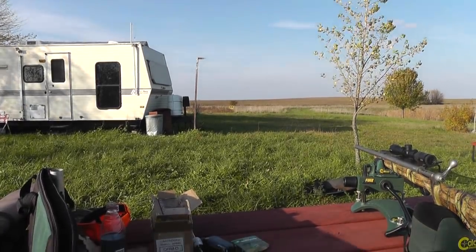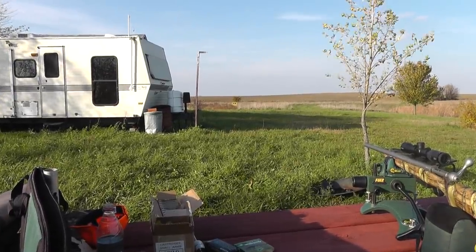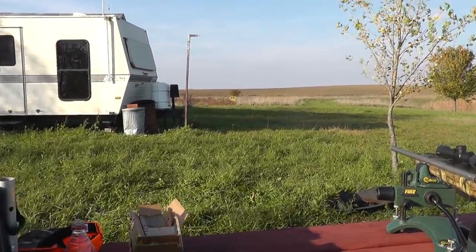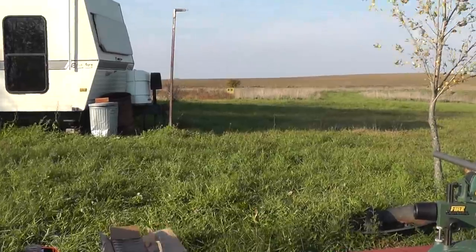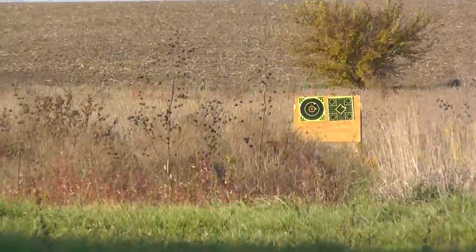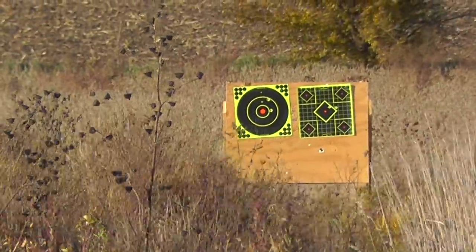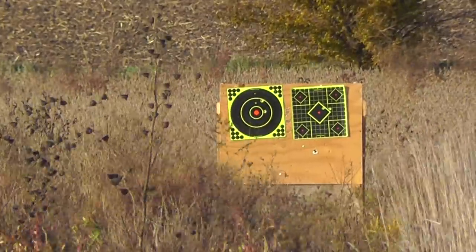We're going to try the same sequence using the three inch Remingtons on the left-hand target and three inch Federals on the right. We're at the same range, 85 yards. It's a warm day so we're allowing a little barrel cooling.